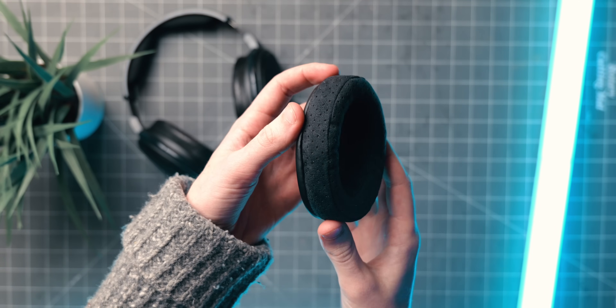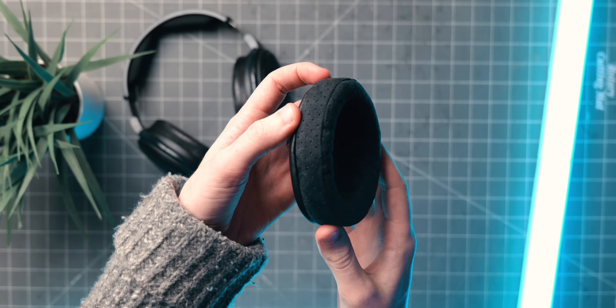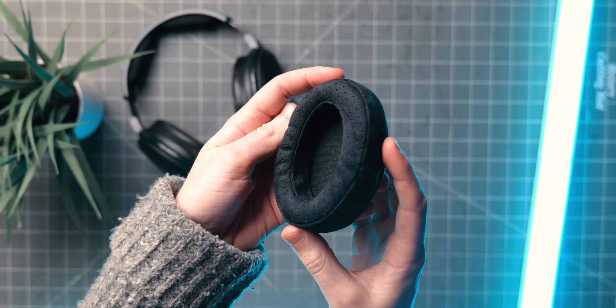The suede is definitely the closest pad to the stock sound. There are some minor differences, but for the most part it just reminds me of the stock pad when it's brand new, not worn in yet. The treble is still pretty crisp. There's a little bit of a recessive ear gain in the lower treble, slightly more so than the stock pads. And if anything, I think it just sounds pretty neutral, if not slightly warmer than the stock pads when they're brand new.